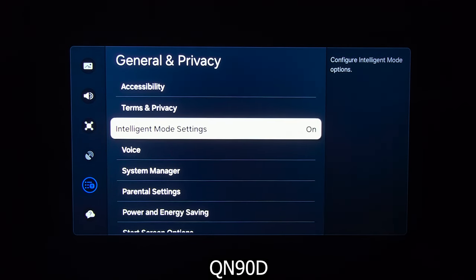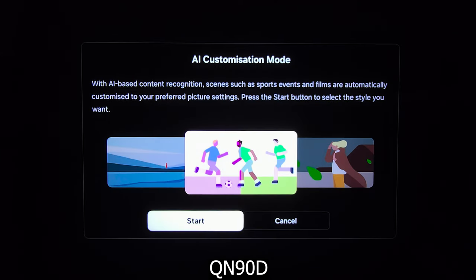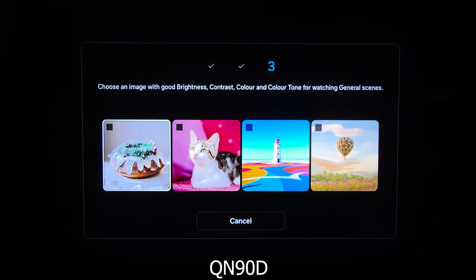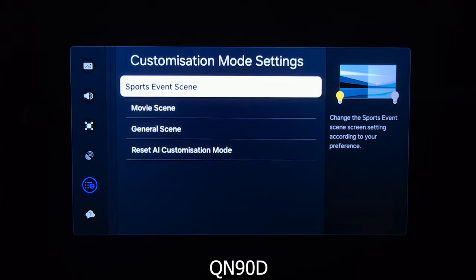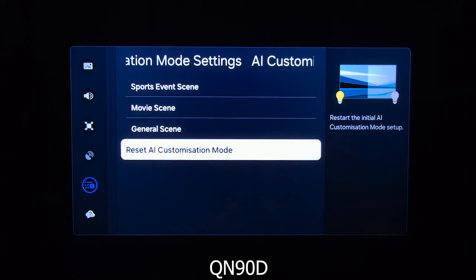Going to general and then to intelligent settings, on the QN90D we now have a new adaptive picture mode that uses AI to optimize the picture based on your preferred image look. It opens a setup process to customize the picture based on content type, like sports, movies, or general viewing. The AI gives you images to choose from, and based on that it will tailor the image for you — whether you prefer higher or lower contrast, warm or cold color tone, color saturation level, etc. Once you finish, you can further customize it, and if you decide to change settings based on one content type like sports, it will separately show you settings for contrast, color, and color tone. Finally, you can reset the AI customization back to default and start it all over again.